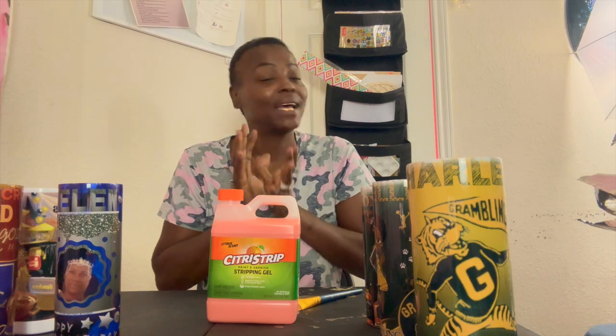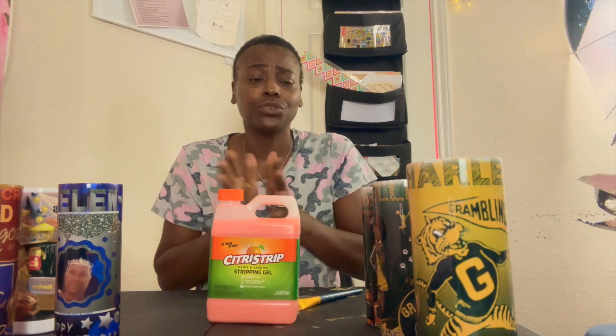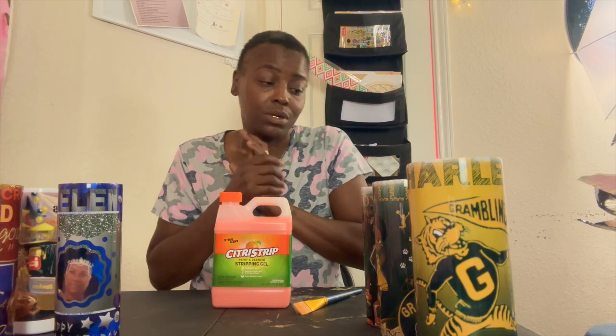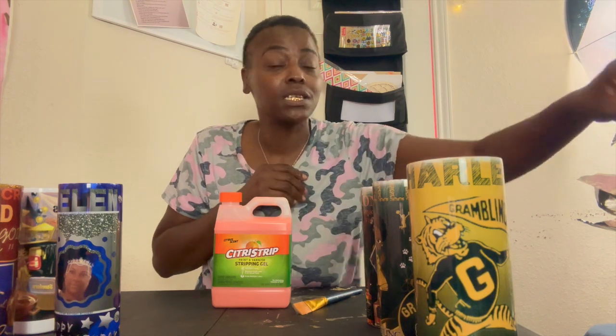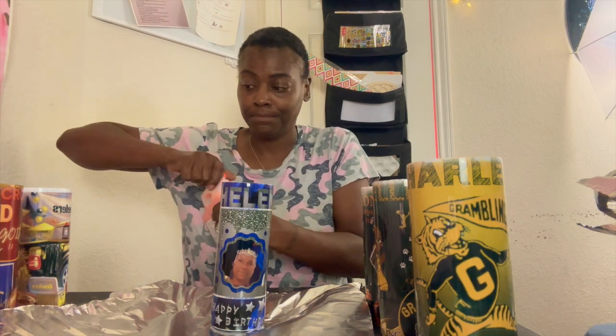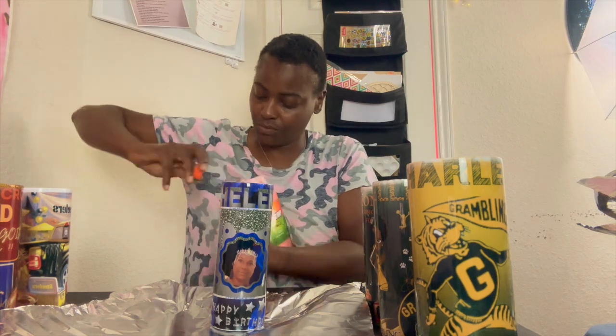Welcome to my craft room! I am about to strip these tumblers. I've seen how to do it on YouTube, so I got this stripping gel. These are tumblers that I messed up and tumblers that weren't picked up by customers. I don't know how it'll go, but we're getting into stripping. I have my foil paper, so let's start with this one. I don't know if it's going to take the diamonds off, but we'll see — because I can resin these and sell them.